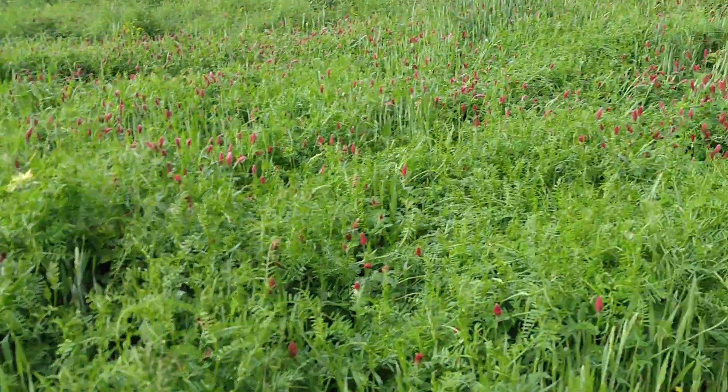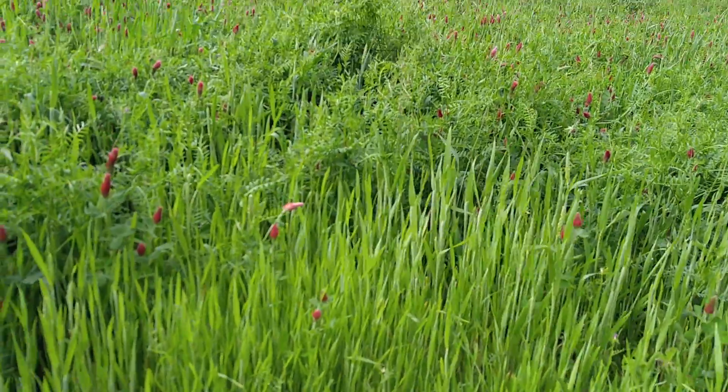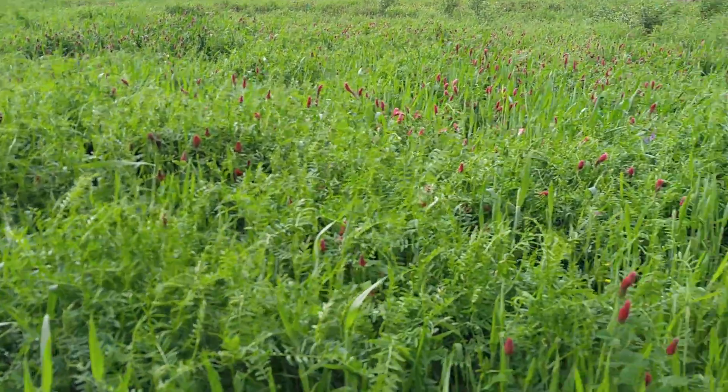Hello, this is Clint LaClaire from the Farmer Grove. I'm out at some really cool biomass. You can see some of the wheat and oats and hairy vetch and red clover. We've had a big rain here lately and it's just loving it.